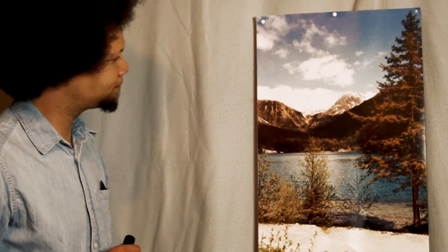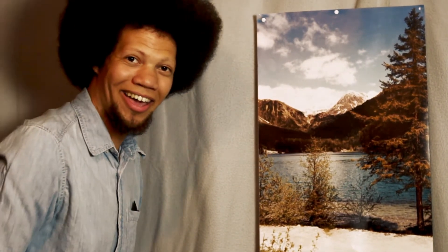I'm done! Hey, I hope you enjoyed. See me next time on the next episode of Sounds Like a Painting.